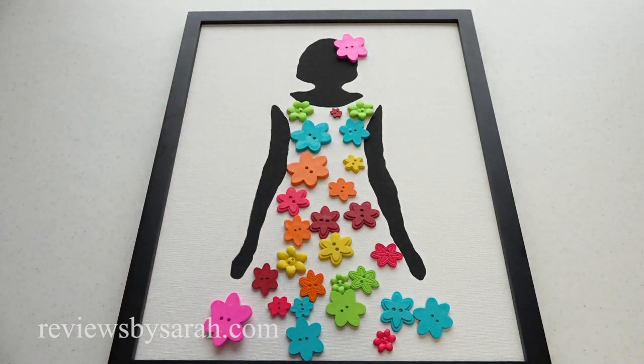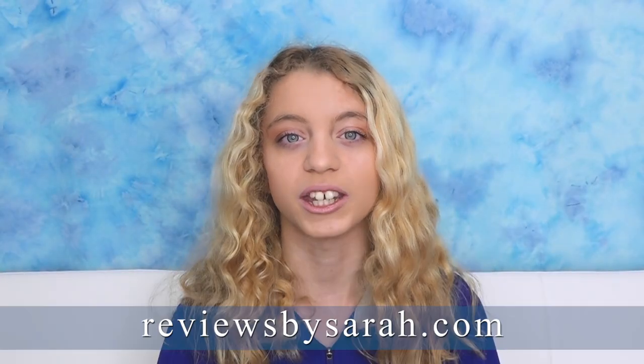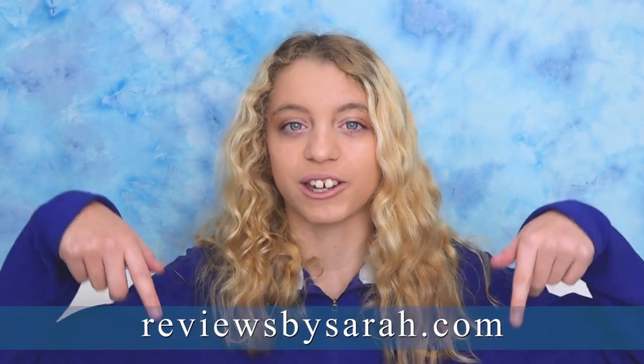Here's my finished project. Please like and comment on this video, and push that big red subscribe button on my channel. Check out my website at ReviewsBySarah.com.